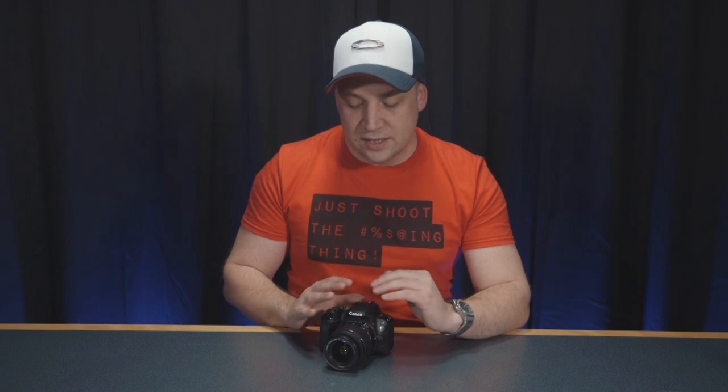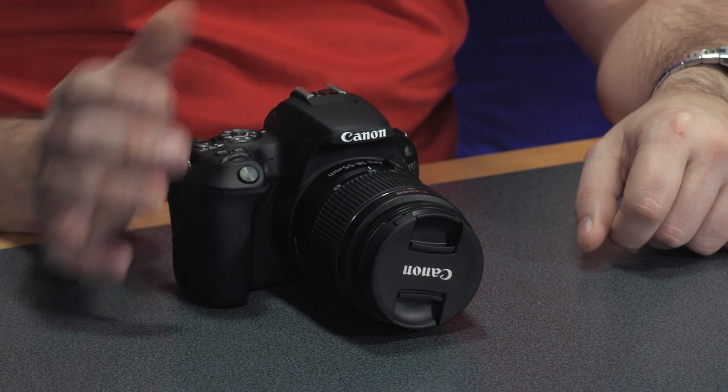When you consider the price, the function, and the form of this camera, it's almost too good to be true. The fact that Canon have crammed in so many features into a camera that costs only £500 is unbelievable, really. So for those new filmmakers, or those looking to progress from shooting on their mobile phone or a compact camera, the Canon 200D — or SL2 if you're in America — is definitely, definitely one to take a look at.